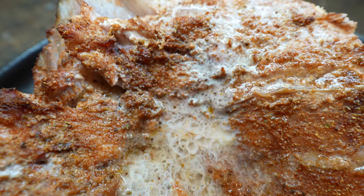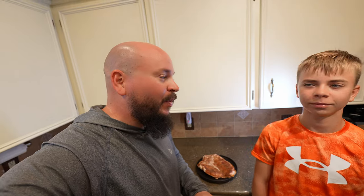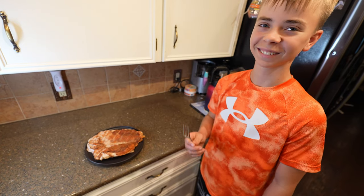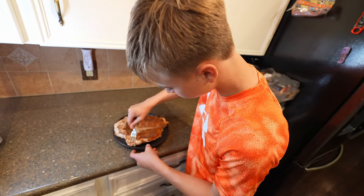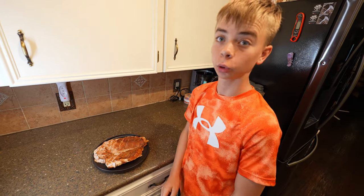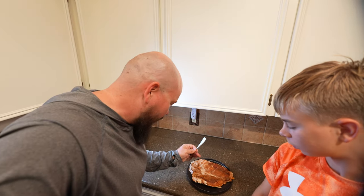This looks really good. We're about to dig into this redfish collar, smoked over some apple wood. It took about an hour and 15 minutes — our heat fluctuated between 200 and 250. All right, let's see what it tastes like. It's really good — I gotta get in on this action, let me try.